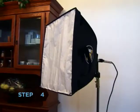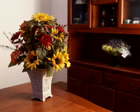Step 4: Position one light with a soft box mounted onto it, at the same height as the subject, and at 90-degree angles from the camera and subject. This will create a dramatic soft light.